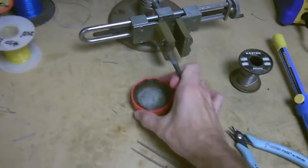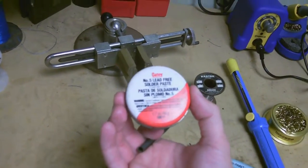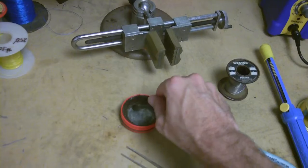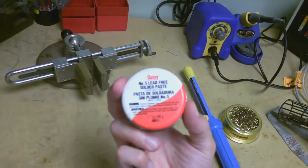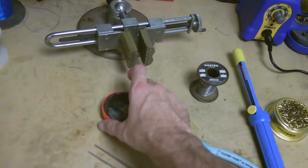Now there's all sorts of different types of flux — liquid flux, flux paste, flux that comes in a pen. This stuff I've had forever — it's Odie, and you can get it at Home Depot. This is actually plumber's paste. I love this stuff because it's kind of tacky so it sticks to whatever I put it on and it doesn't move. It doesn't say anything about using it for electronics, but it works great. I swear by this stuff — I use it all the time.